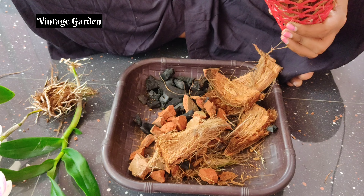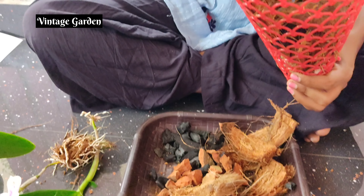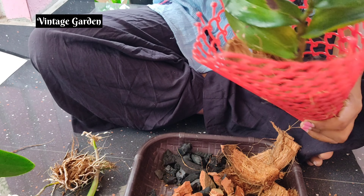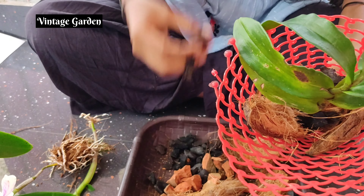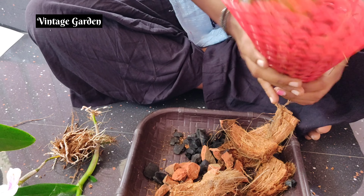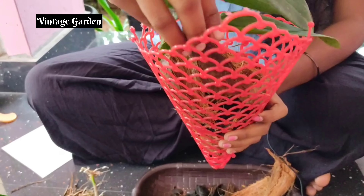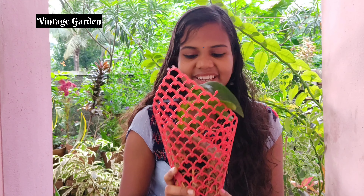First, we are going to show you how the orchid seed is. The roots are already added.